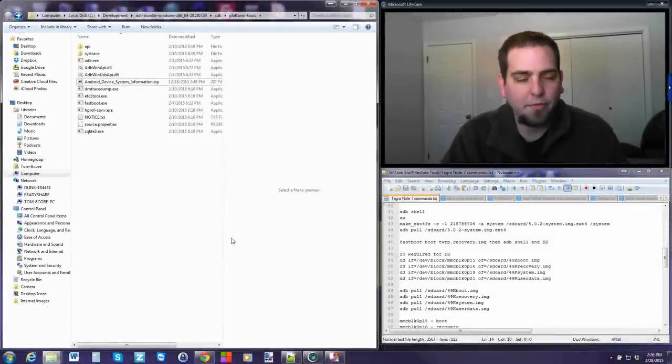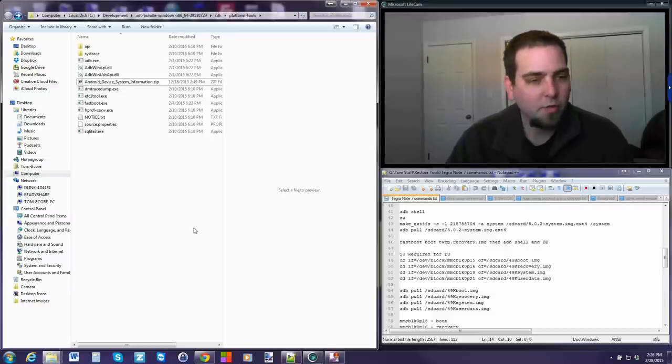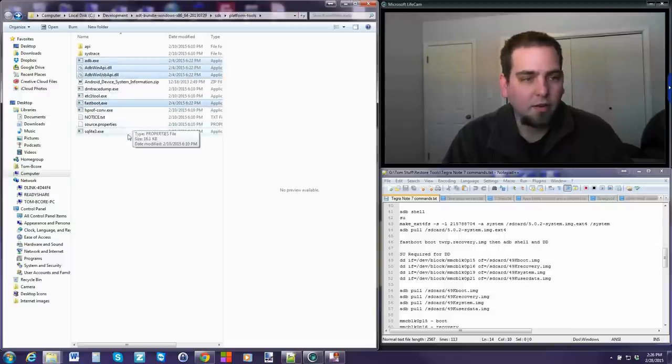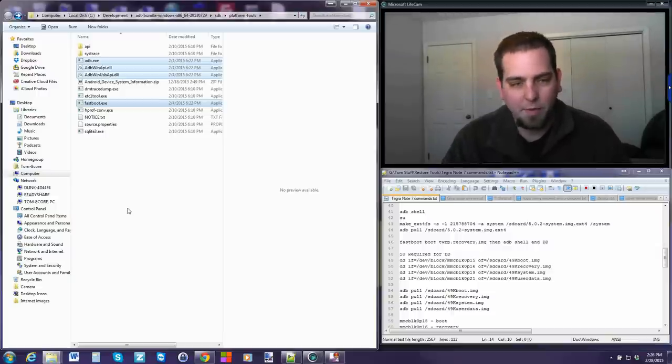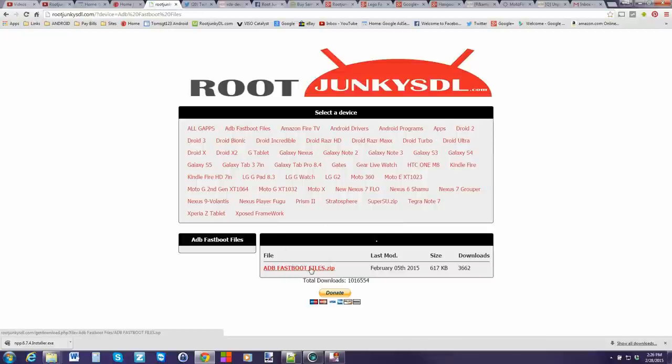Let's show you how to pull the firmware on your device. There are going to be some prerequisites. First, you're going to need the Android SDK installed on your computer. Go to your platform tools folder because you need those four files - those are your ADB and fastboot files. You can also download the ADB/fastboot files from my server - just extract them to your desktop and you're good to go.